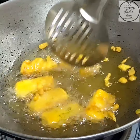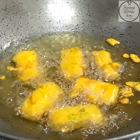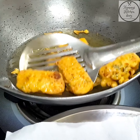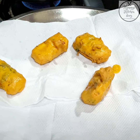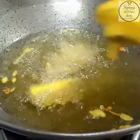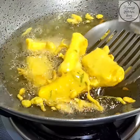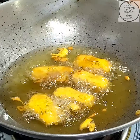As you can see, our pakodas are almost done — both sides are nicely fried. We will fry them a little more and then take them out. These are ready. We will remove them and put in the next batch. Let's get each batch ready and take them out.